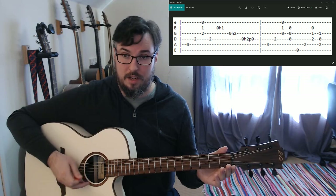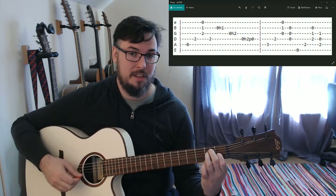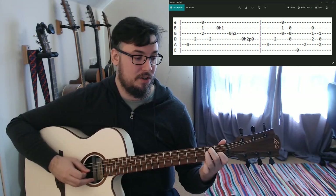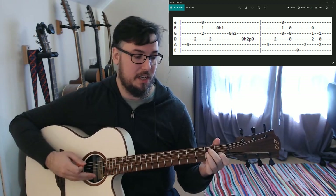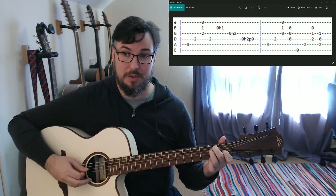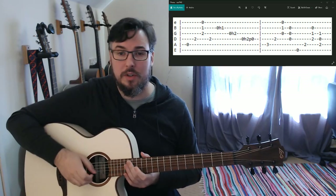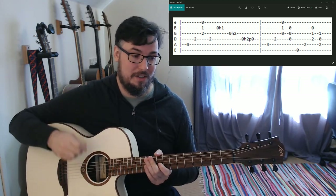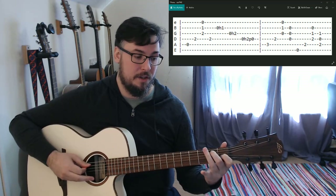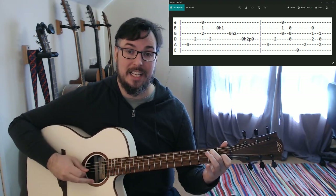For E major: second finger second fret on the A string, third finger second fret on the D string, first finger first fret on the G string. Play low E, A string, then D, G, and B strings all together, then come back up to the A string. It's the exact same pattern as the previous two chords, just shifted up one set of strings toward the lower strings. As we come back to the A string, take the third finger off - that leaves us with an E dominant seven. Play the A, D, and G strings.